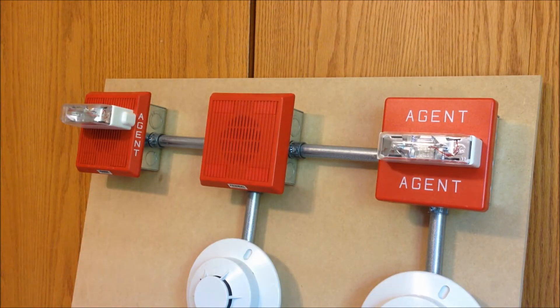Starting from the top of the board, the three notification appliances that we have, from left to right: we have a FENWAL 75-000015-002 horn strobe. This is set on broadband horn, and the coding will depend on which stage the panel is currently in during the suppression process. The next one over in the middle, we have a 75-000010-001 horn. This is set on electronic bell, and again, the coding will depend on which stage the system is in.